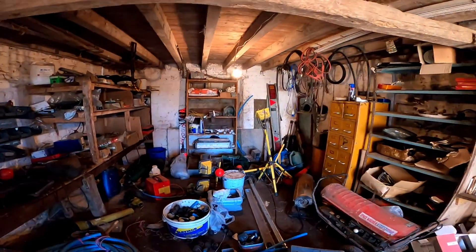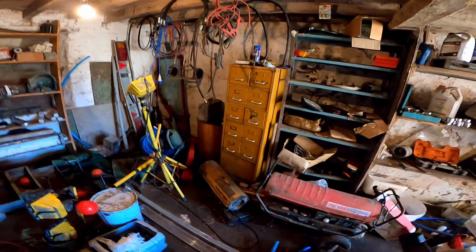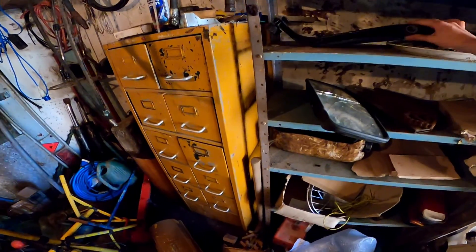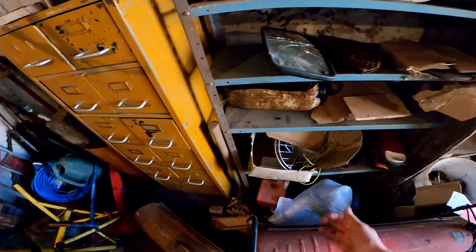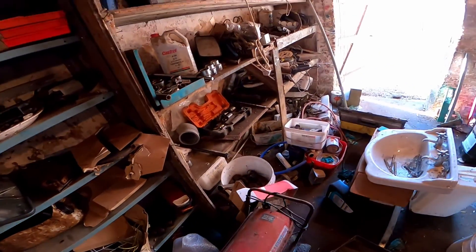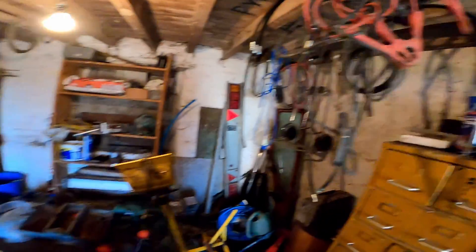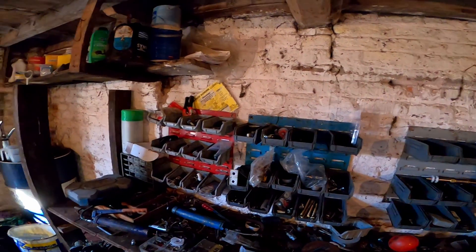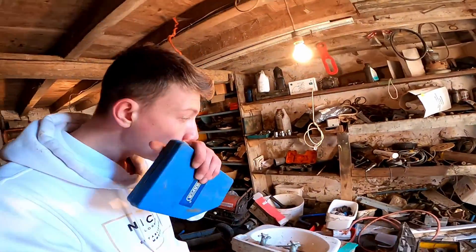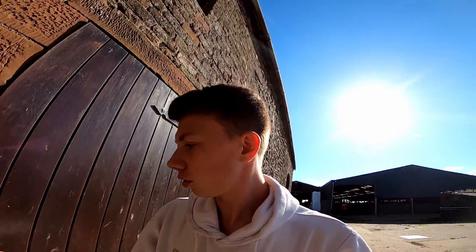Here we are in the shed — there's loads of stuff in here, it's not the tidiest at the moment but there's absolutely tons. I'll give you a walk through in a second, just find somewhere to put these mirrors. There's an old mirror off the Claas or something there, old lights off the monitor, hydraulic pipes, hydraulic rams, PTO shafts, screws, shear bolts — everything in here really. I'll probably make a video on that one day, a proper walk through.